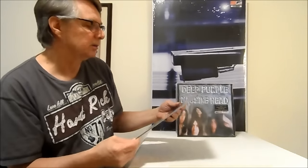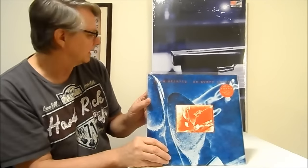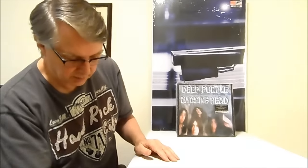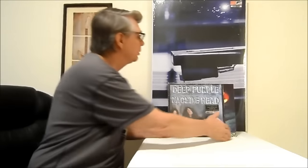Here's another Dire Straits record — On Every Street — this is a UK import that I've got. Those are my Dire Straits records; if I want to listen to Dire Straits, those are the ones I like to listen to.